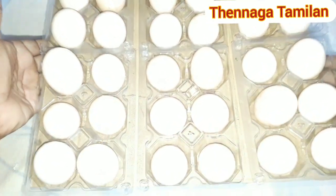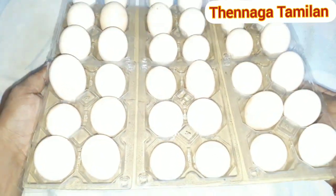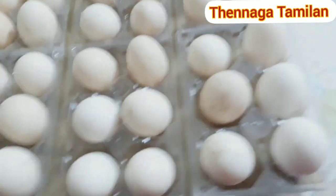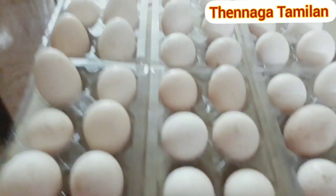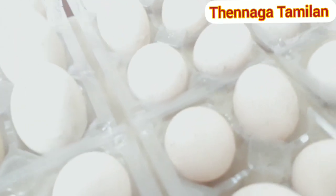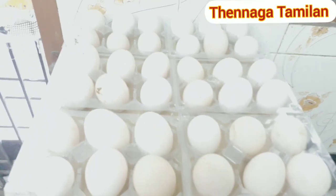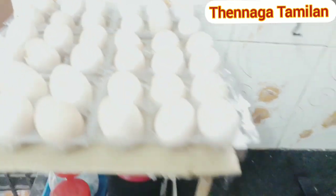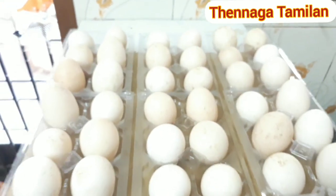That is our food. We are finished with a knife and we are ready. We will search the tray in the kitchen. We will set the tray and show how to set the kitchen. If you want to show how to cut the kitchen, the link will be in the description.